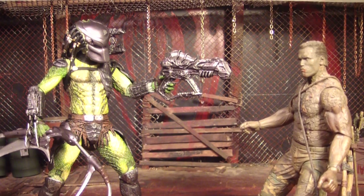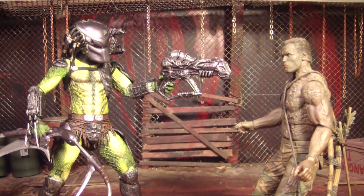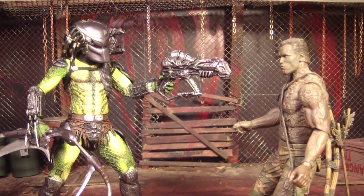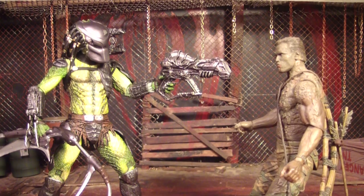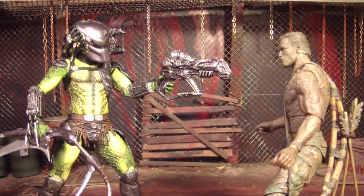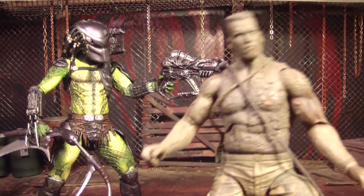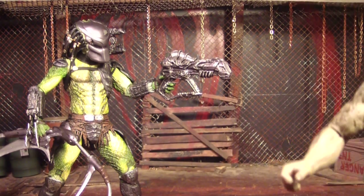Damn it Predator, now you got a gun too? That's crazy — that's not fair. You already got the laser cannon and the crazy weapon in your hand, and you got your blades on your wrist, and now you got a gun too? That's not fair. Look at me, running around covered in crap and leaves, using sticks. Give me a break. I quit. Don't even shoot me as I'm leaving because I'm going home. You jerk.